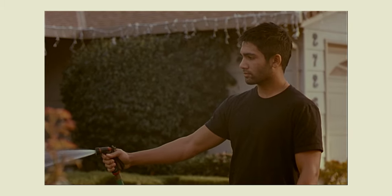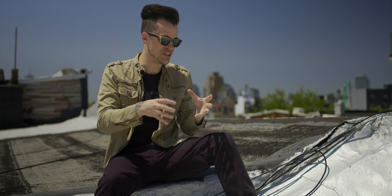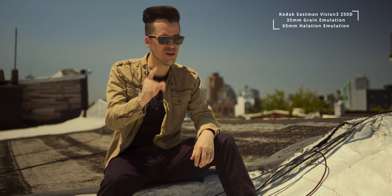Up until now. Dehancer has this amazing software plugin that you inject into your editing suite to give you some cool tools to mimic what I was used to when I started — all that film emulation, making things feel a little more cinematic, a little more textured. Every time I used to shoot on film, there was always something about the way it looked that got me excited. You're making this magic and you don't get to see it until the film is processed. Then you finally see it and it's like — ah, there it is. That's film. Dehancer is right there trying to emulate that same magic.